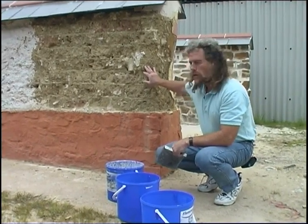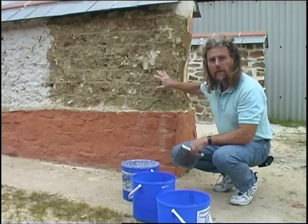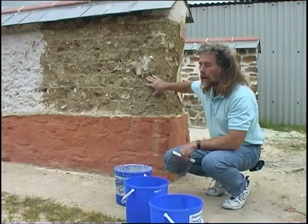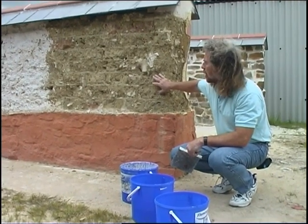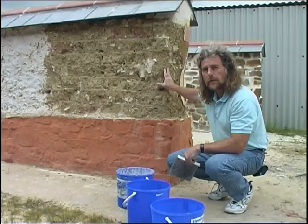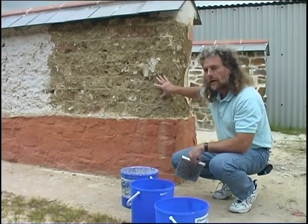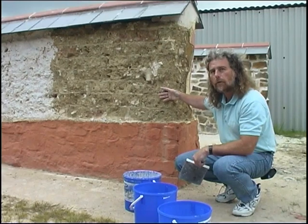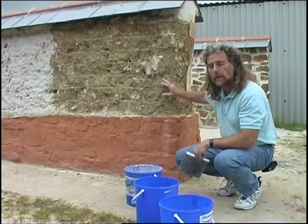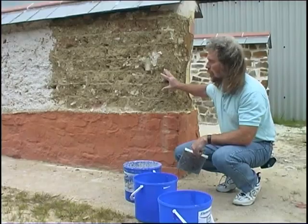In order to get a key onto a wall like cob, which has a slightly friable surface, we're going to haul a first coat of lime mortar. This will stick well to the cob and to stone or brick, and provide a nice key for the next plaster coat. It'll also help to control suction — if you've got a very thirsty material like cob or brick, they'll draw all the moisture out of your render or plaster very quickly and you won't get as good a result. So we're going to control suction by hauling the first coat onto the wall with a lime mortar.